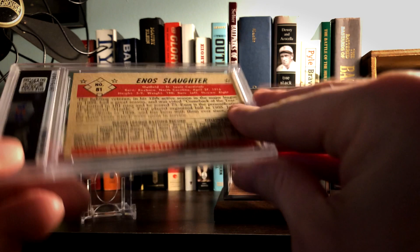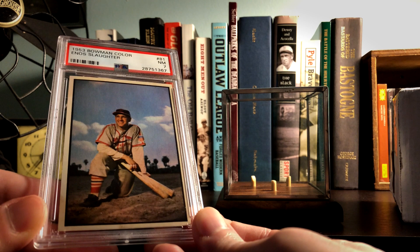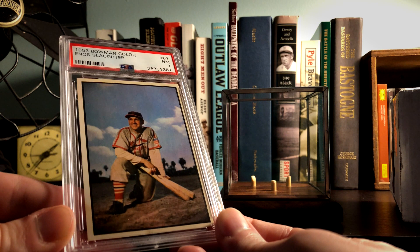Pretty excited to finally have this card in the set. Been trying to find one for a while and this one came up and I said yep, that'll do. So like I said, the ball is actually related and fairly unique.